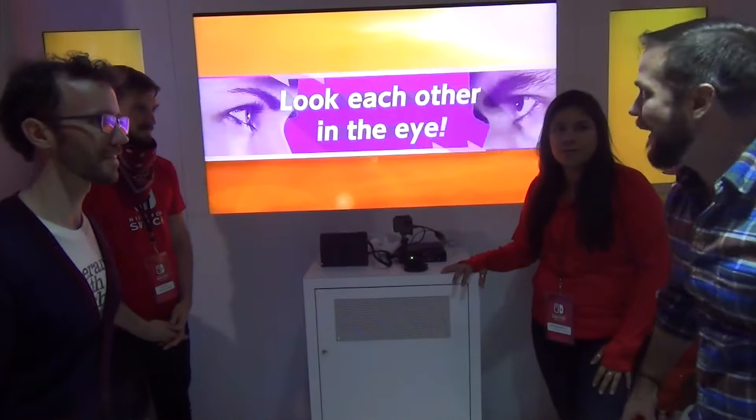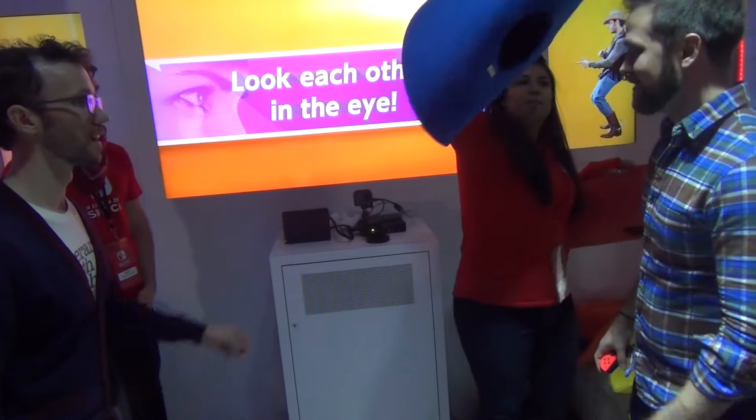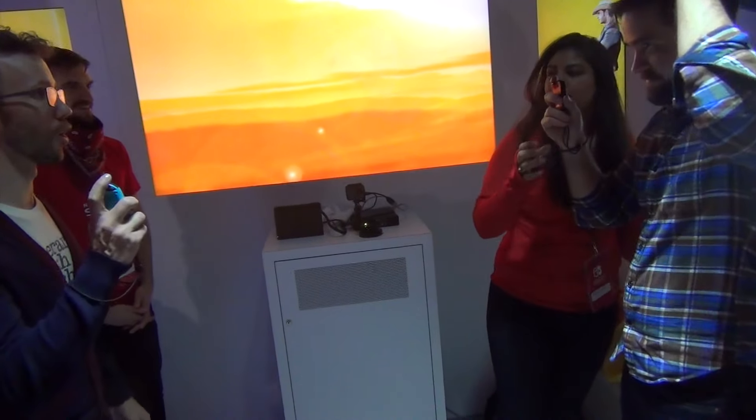All right, here we go. We've got to get this in here. Wait — put your hand up. Put your hand up. There we go.